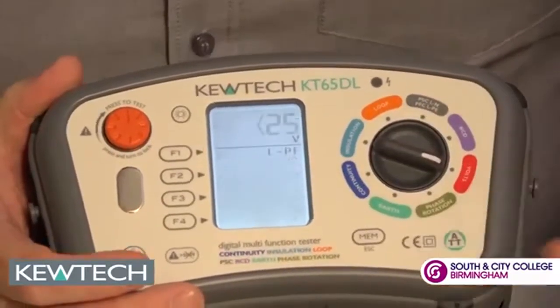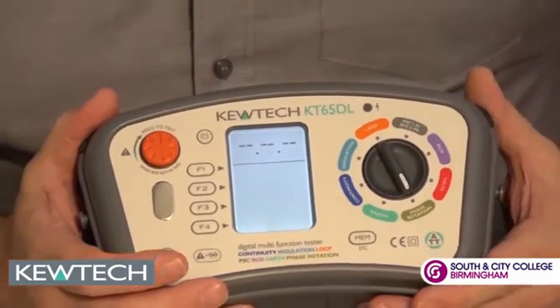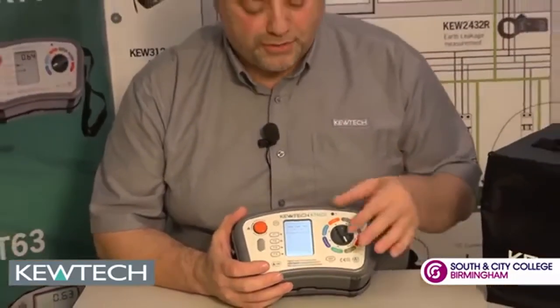Your standard voltage — no need to tell you about that one. Phase rotation: when testing three-phase machinery, it's important to make sure that you've got correct phase rotation on the wiring. This instrument will display it on the screen.